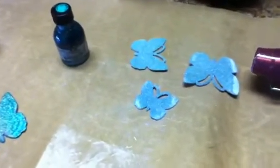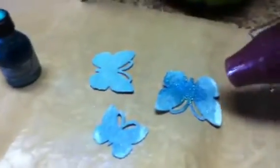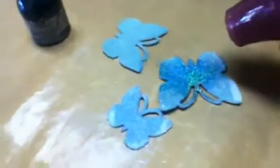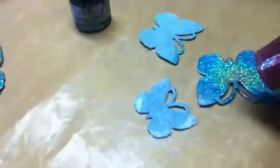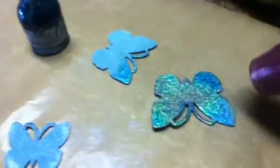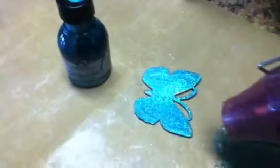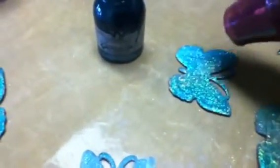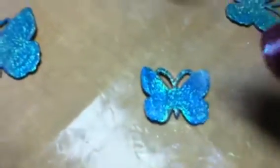Hey y'all, I just want to show you something real quick. I bought this embossing powder by Judy Kim's a while back and this is the first time I'm actually able to sit down and use it. Look at this — that's amazing! I've never seen any embossing powder like this. I've been eyeballing it; I got it from joann.com and the price was always kind of expensive, but now I know why — because this stuff is amazing.